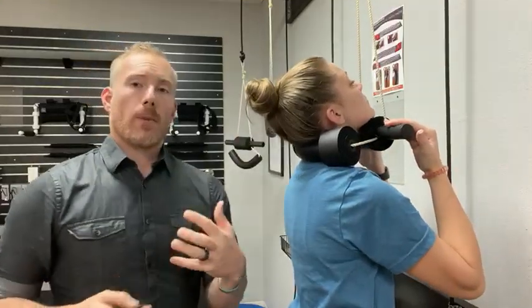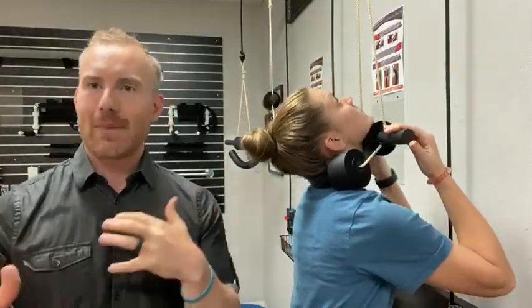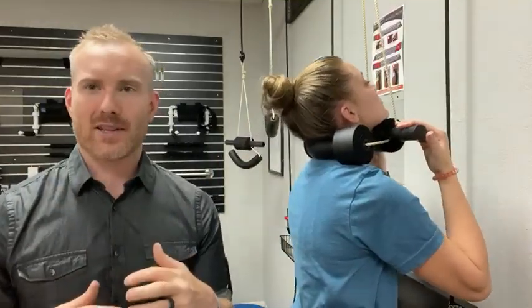What this is doing is it's helping to warm up the muscles and the ligaments to make sure that you get a really good adjustment here in the office — it's part of the warm-up exercises. But at home, really what this is trying to do is pump nutrients and oxygen into those discs and stop any kind of degenerative processes.